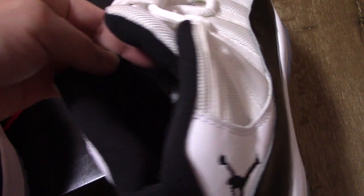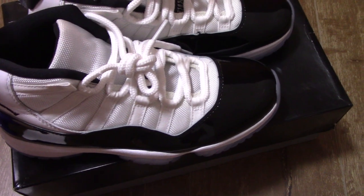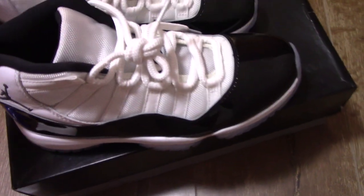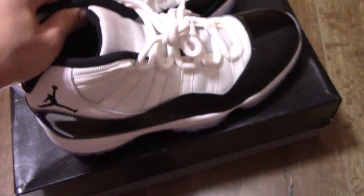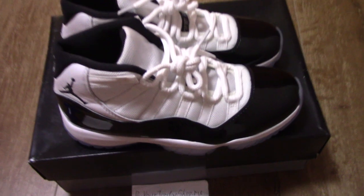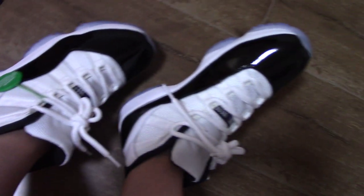The tag is right here. So you can check the detail pictures on my site. This is the new update version, Jordan 11 Concord. If you like this pair, please check on my site. What do you think of this pair? Please comment below. If you like my video, please thumbs up or subscribe. Thank you for watching. See you next time. Bye.